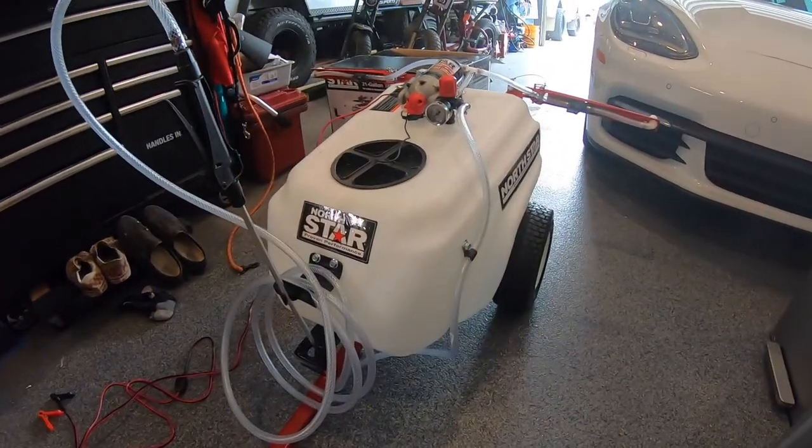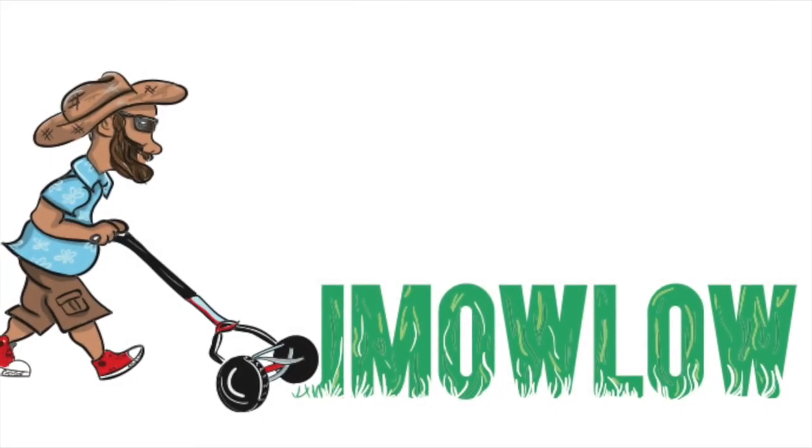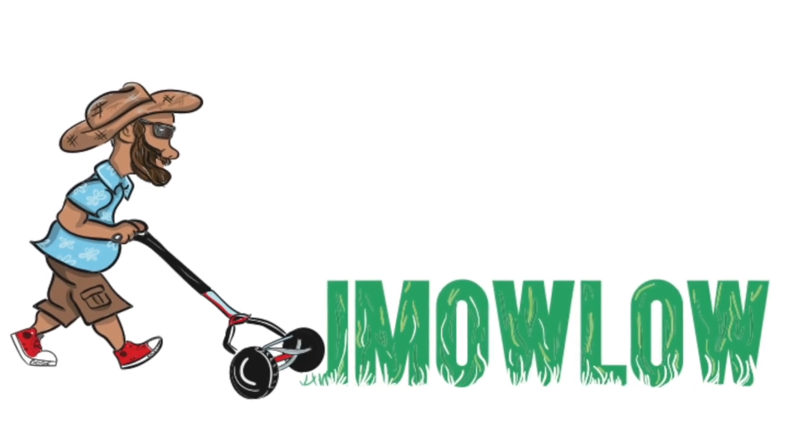Guess who got a sprayer for Christmas? This guy! We will build it in a few. What is up YouTube nation, I'm back at you — it's been a minute. I'm gonna put this thing together, show you the parts inside, put it together, and then show you it finished. We'll see how it works — the backpack sprayer, which is awesome.